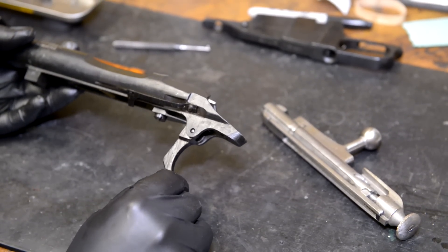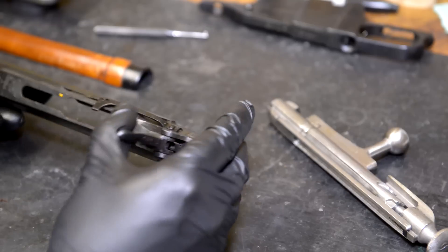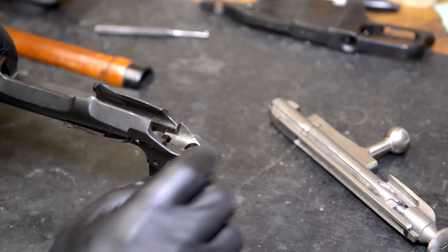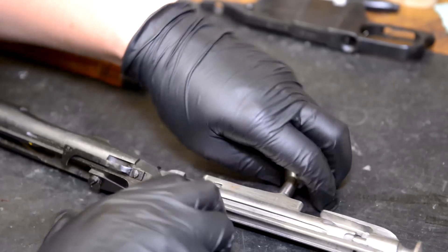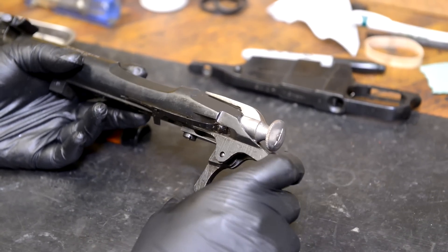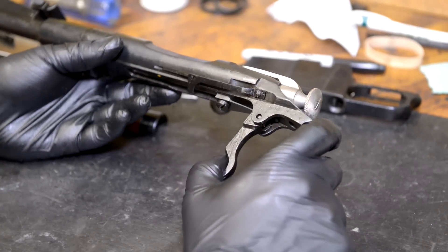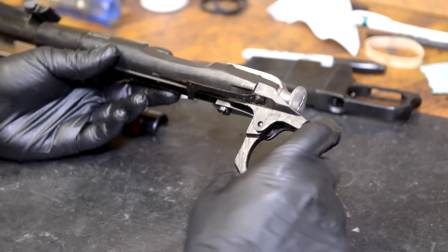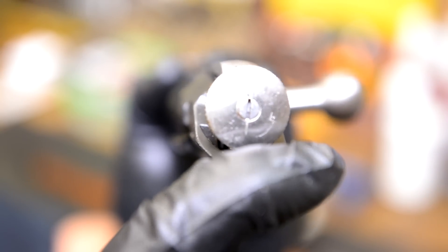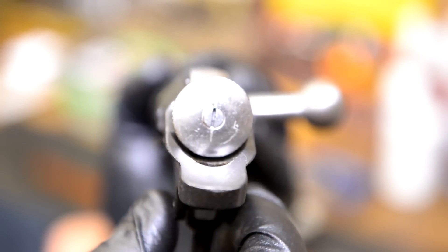One thing I want you to notice about this trigger, without even putting the bolt in, is that you are going to have some over-travel to contend with. As you squeeze it to the rear, all it does is pull down on this leaf spring that doubles as your sear surface. Part of doing the trigger job is understanding how everything works. When the trigger is squeezed it pulls down - you can notice the leaf spring flexing. You can see the cocking piece move quite a bit as I squeeze the trigger.